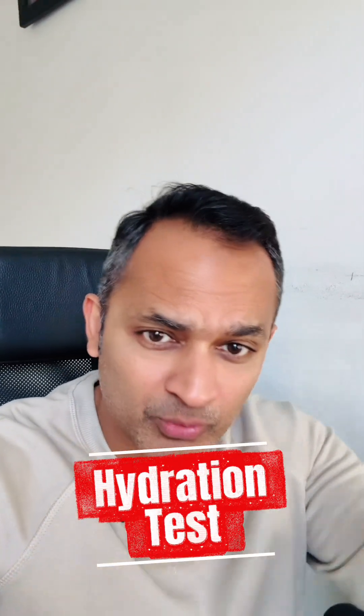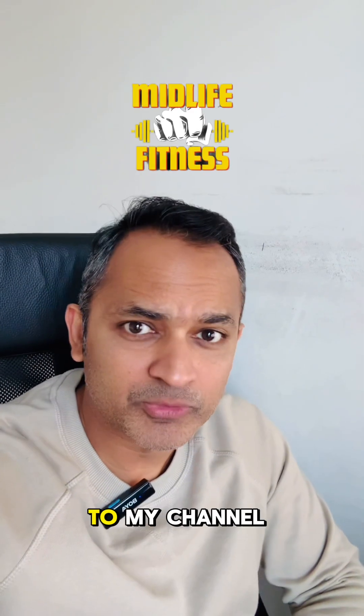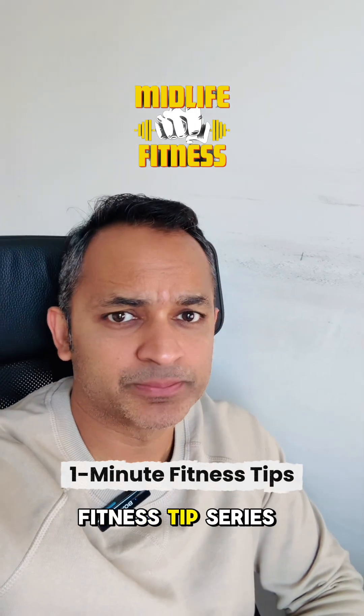This is how I check if I need to drink more water. Hello and welcome to my channel, Midlife Fitness — this is a 1-minute fitness tip series.